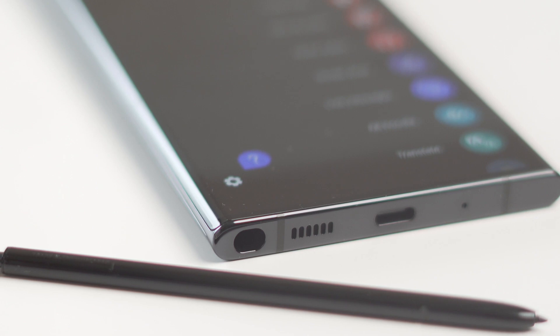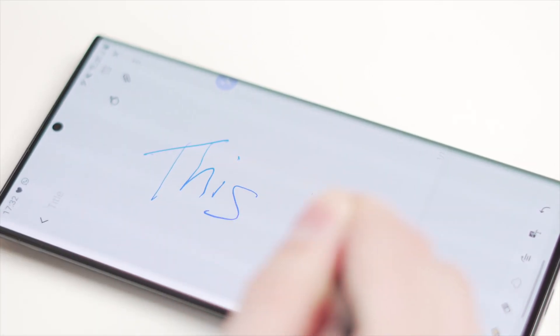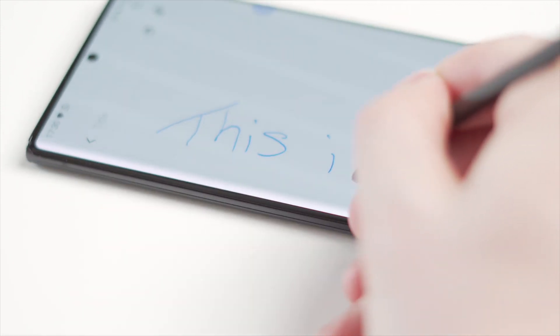The next thing you get to know and love is the S Pen. A lot of people think you don't need an S Pen on a phone, but when you finally get one with S Pen support, you can do a lot more. Taking notes is easier, and using the S Pen as a Bluetooth remote to take photos makes things really easy as well. The latency is almost non-existent, so it feels almost like writing on paper.